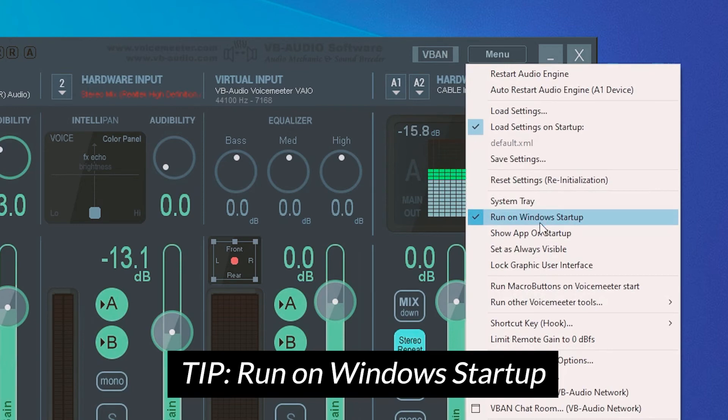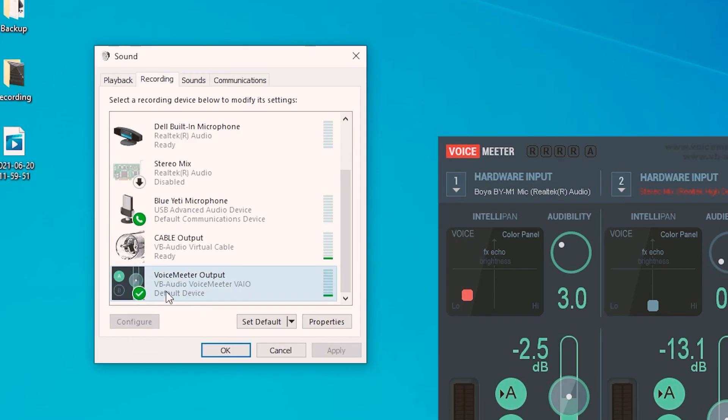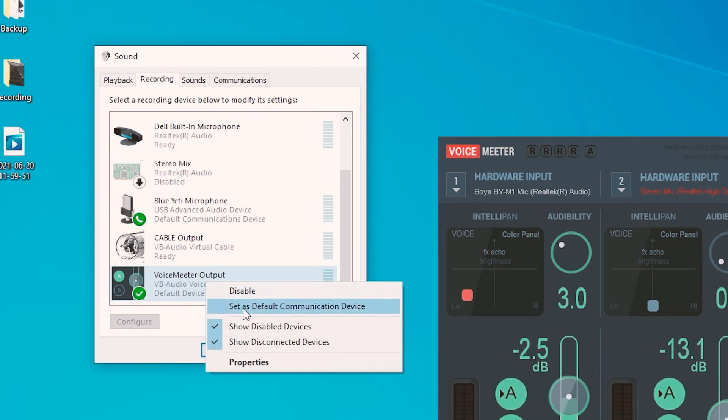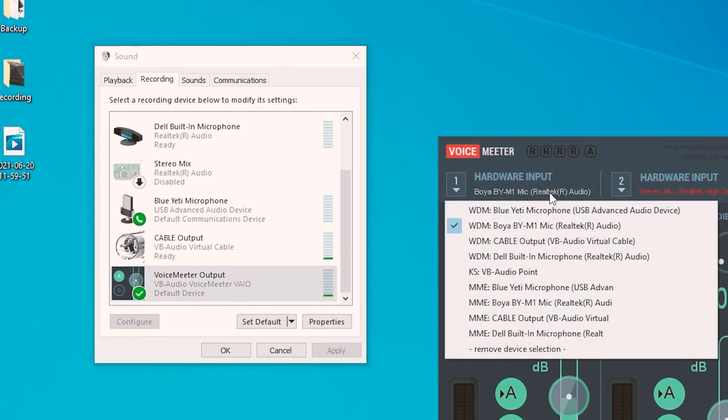Every time Windows starts up, VoiceMeeter just runs. Under Recording, I set this as my default communication device, so any time I do any recording, the system uses VoiceMeeter to do the recording. And over here I select which mic to use for my recording, for VoiceMeeter to adapt the sound.